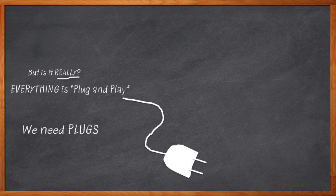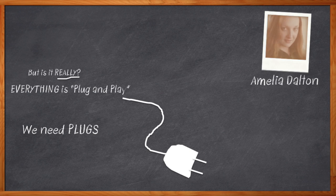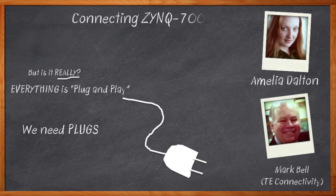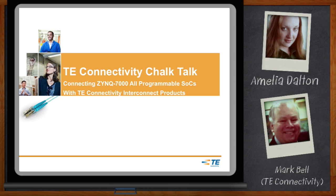Hi, I'm Amelia Dalton, host of Chalk Talk. Today, my guest is Mark Bell from TE — the folks who specialize in plugging and connecting our projects together. We're going to talk about an array of connectivity solutions that will help you connect your next awesome design to the outside world. Before we get started, remember to click the link. There you can download a free white paper that further expands on this topic.